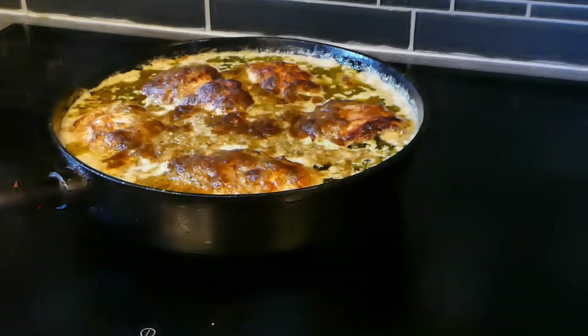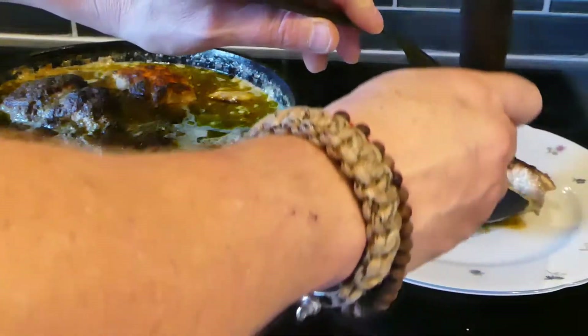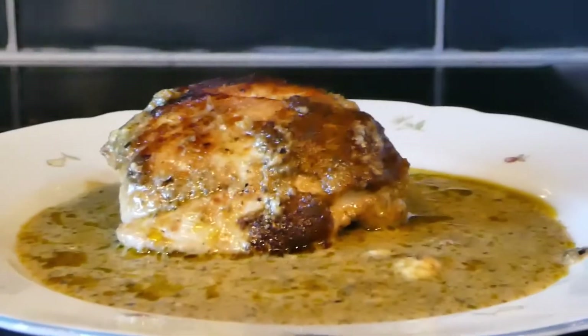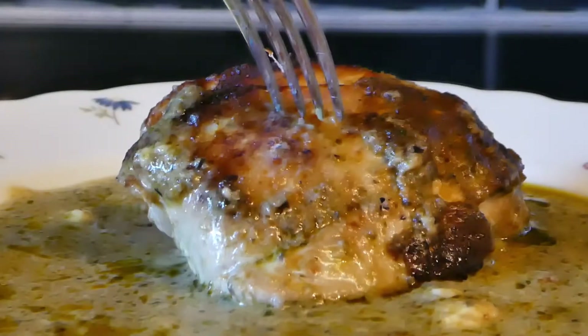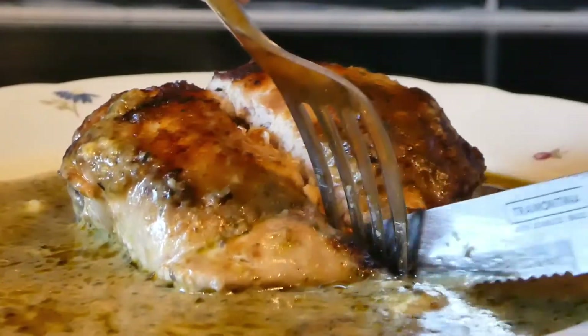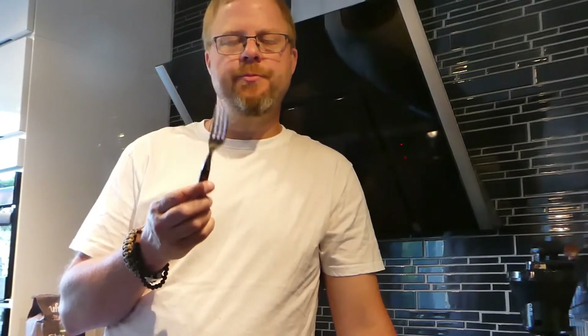There we go — 30 minutes later. I'm just going to put this on the pan. Pesto filled chicken. I'm going to give it a taste. Super moist. Very flavorful. I'm going to enjoy this. Thank you for watching. Bye.